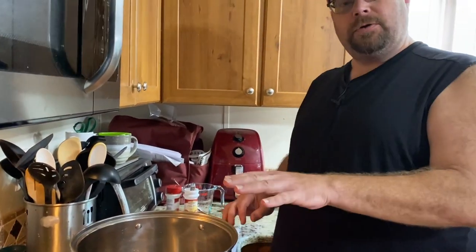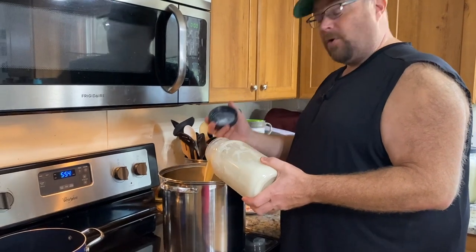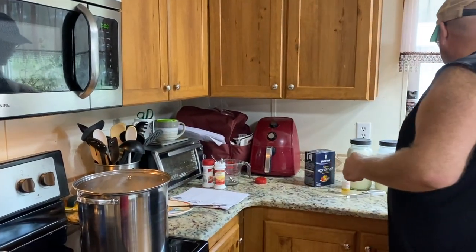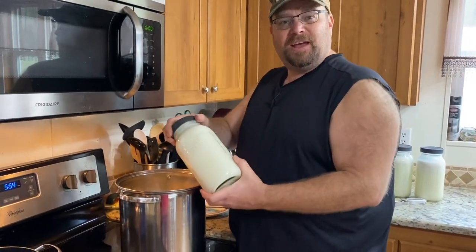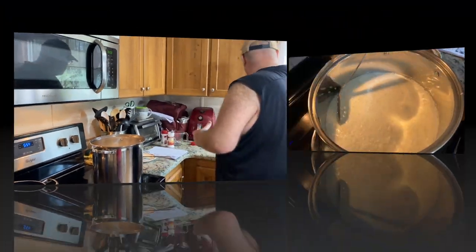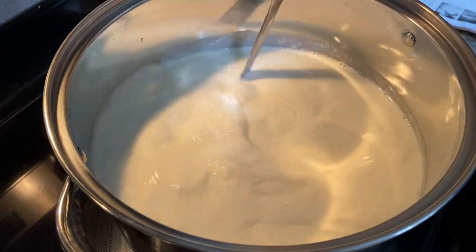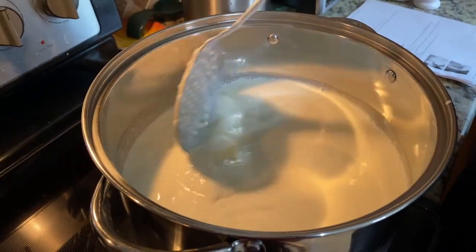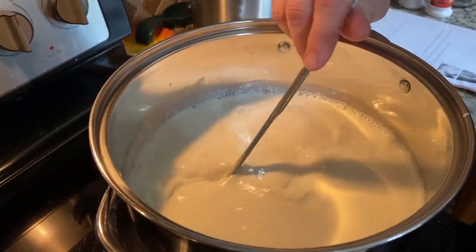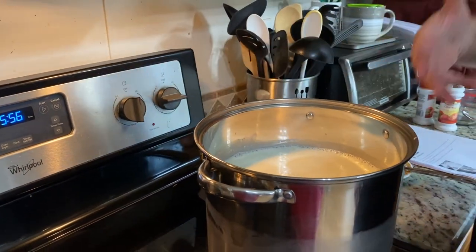Now we can start putting in our milk. Depending on the type of milk you use, the one thing I'd stay away from is ultra-pasteurized. That stuff has been cooked and cooked and cooked, so it's probably not the best for making cheese. But you can make this with just regular vitamin D milk that's been pasteurized. Now that the citric acid and milk are all in there, we're going to make sure it's mixed in — with cheese making, you want to bring the milk up from the bottom. Then I'm going to turn up the heat on the stove top.